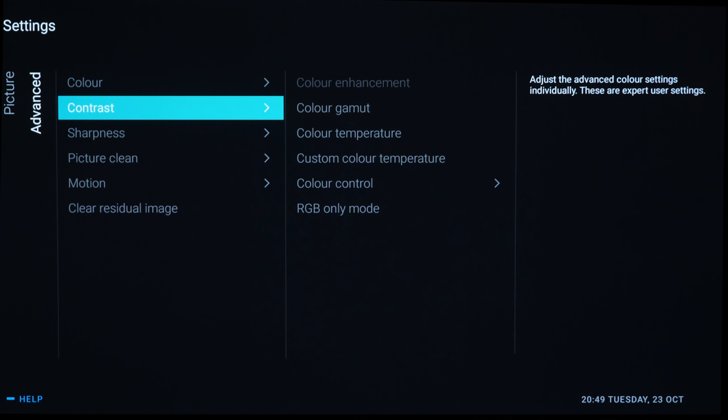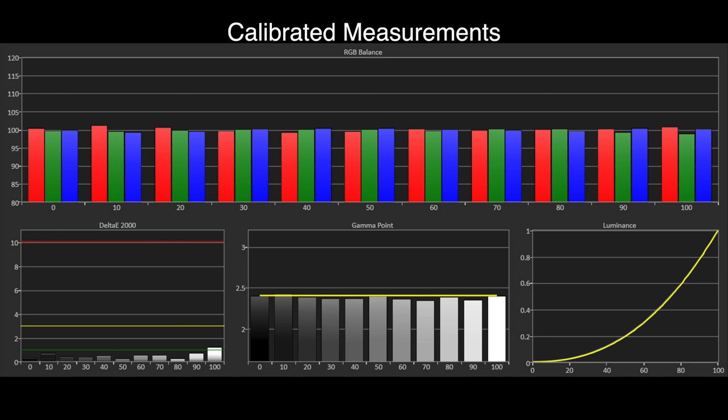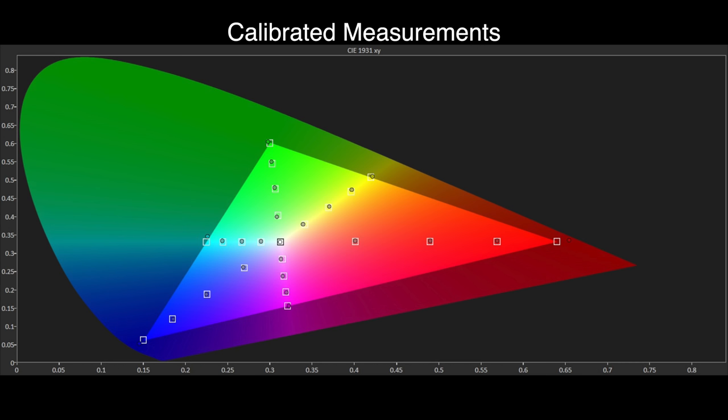The 65 OLED 803 has a full suite of calibration controls for adjusting white balance and the CMS system. Slight adjustments to the white balance gave a flatter grayscale with delta E errors all under one. Gamma was the only area where results couldn't be fully flattened, but these are not issues visible with actual viewing material. Overall there isn't much more to improve in the graphs, and with actual content on screen the differences between calibrated and out-of-the-box results are barely noticeable — so there is no real need for a professional calibrator.